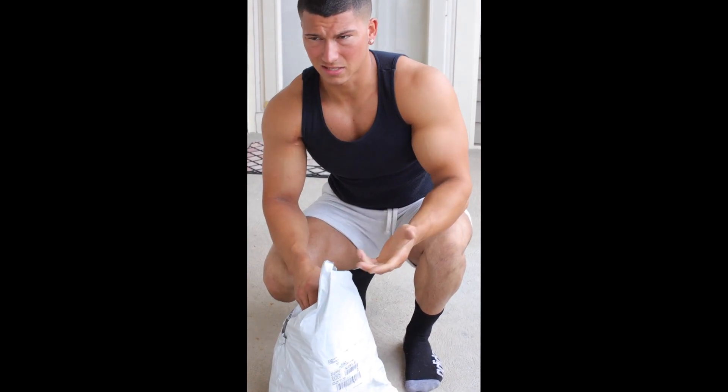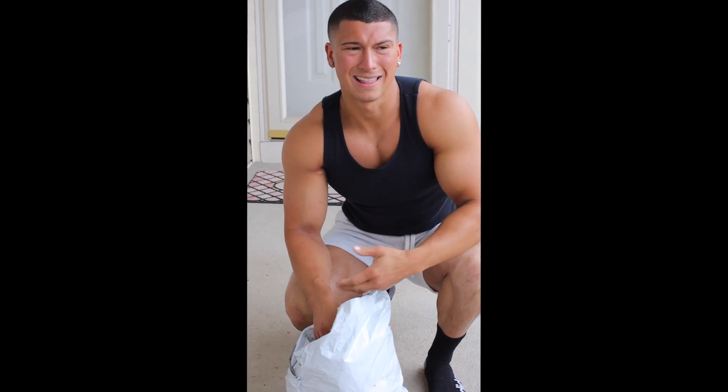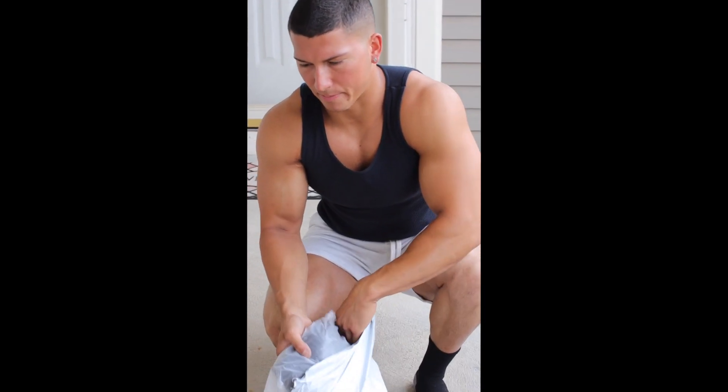The only reason I decided to do this outside is because the lighting outside is a lot better than any indoor lighting we have. Unless you have LED lights, anything looks like crap inside.